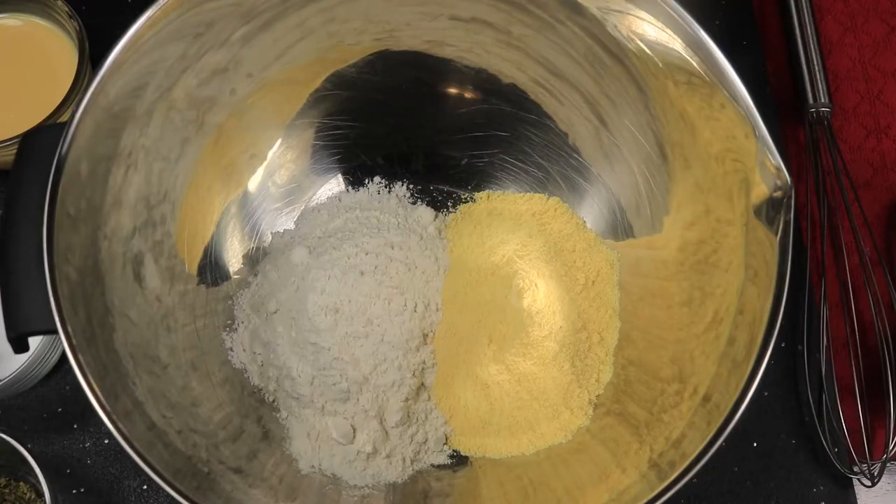Today I'll be making cornbread muffins. It's a very simple and easy recipe, so let's begin.